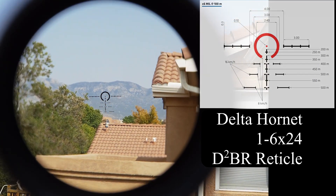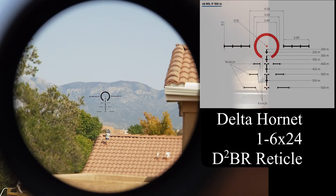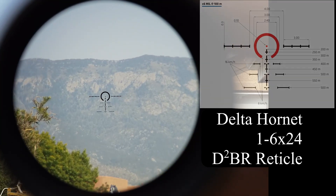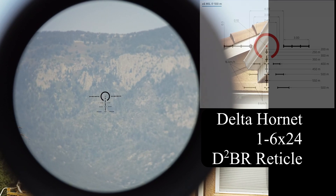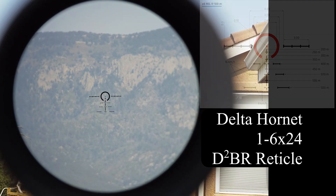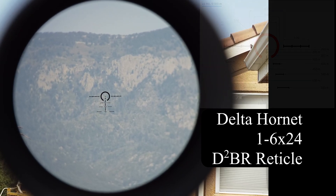Final look at the mountain and we will wrap up. Too bad it's a hazy day. Okay, this is 6 power. Thanks for watching and thanks for listening. If you have any questions, you know where to find me.